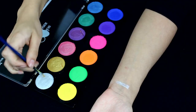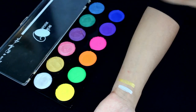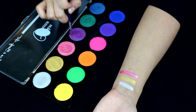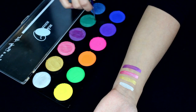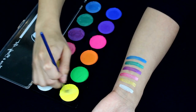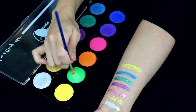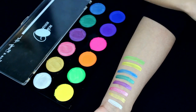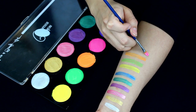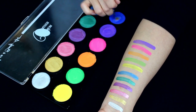Let's get into the swatch test. The first row are pearl colors: pearl silver, gold, pink, purple, green, and blue — and honestly they are all just so stunning, with green being one of my favorites on the palette. On the second row you have your neons: neon yellow, green, orange, pink, purple, and blue. All these colors look better sponged instead of painted on with a brush. Their purple and blue are more prime colors than neon.